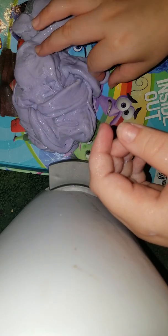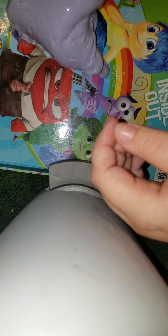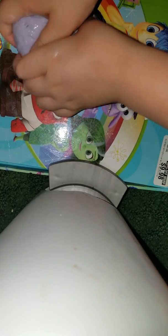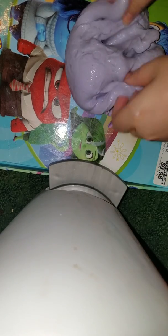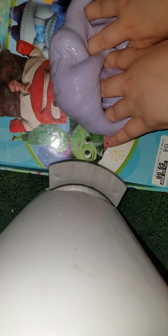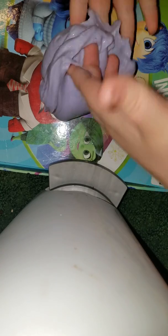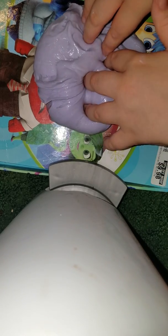There's hair in my slime — cat hair — and I don't have cats but she does. So I just want to show you guys this and I hope you guys enjoyed this video. Bye!